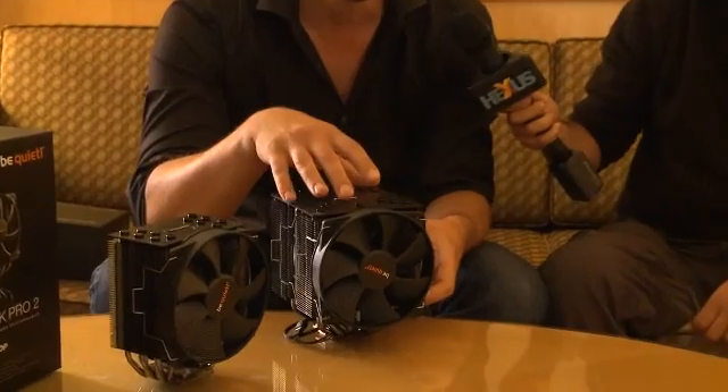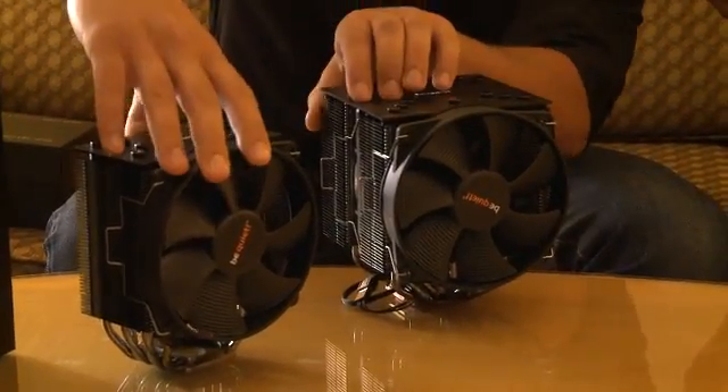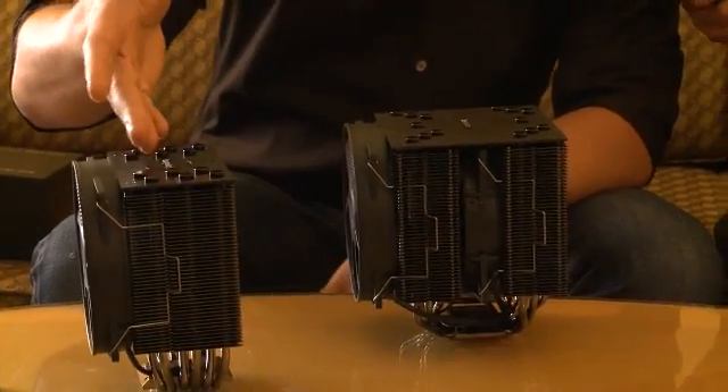You've got two large ones in front of you. That's right. We have the Dark Rock Pro 2 — this is this one — and we have the Dark Rock 2, which is like the smaller brother. You can actually see that quite well if I just turn it around. You will see that the Dark Rock Pro 2 is like two times the Dark Rock 2.